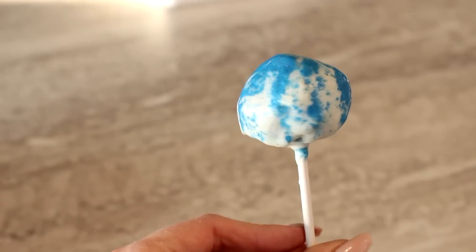Hey, so today I'm going to be showing you guys how I made these galaxy cake pops.